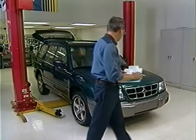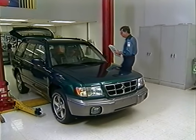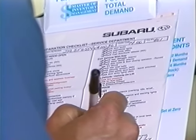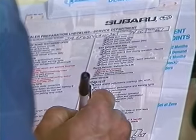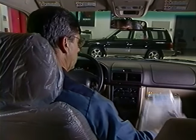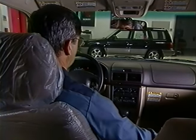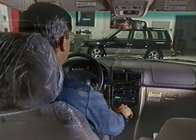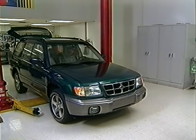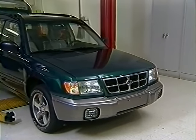This program outlines the proper procedures and recommended sequence for performing a pre-delivery inspection on the 1998 Forester. As you go through the items on the PDI checklist, remember that a lot depends on your thoroughness. Although Subaru vehicles are manufactured to the highest standards of quality, the process is complicated. An occasional item may need to be corrected — it is up to you to notice that item.